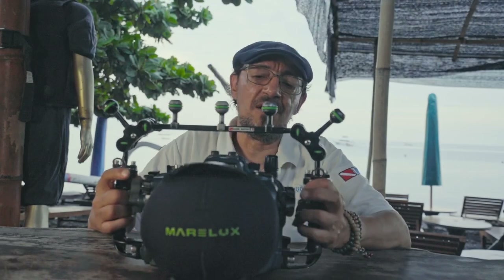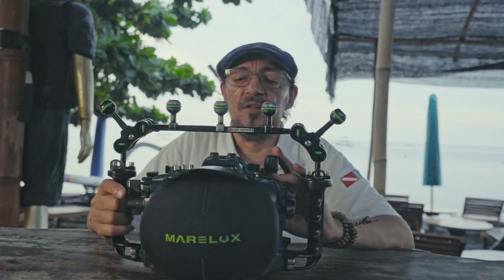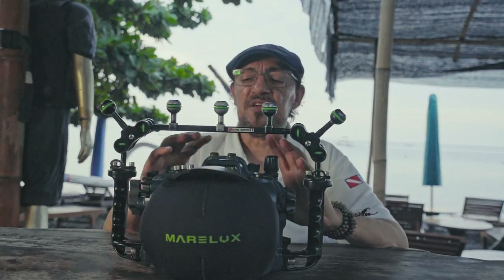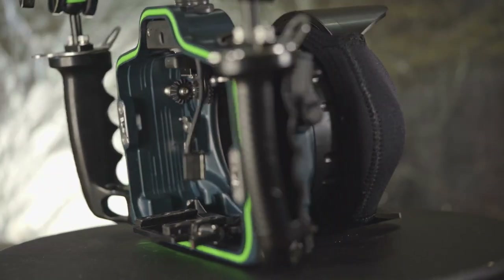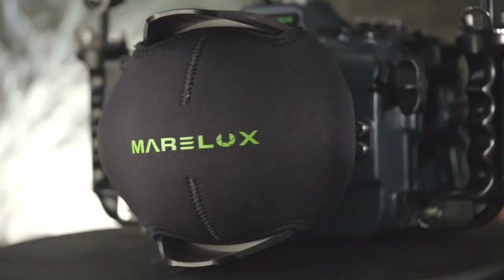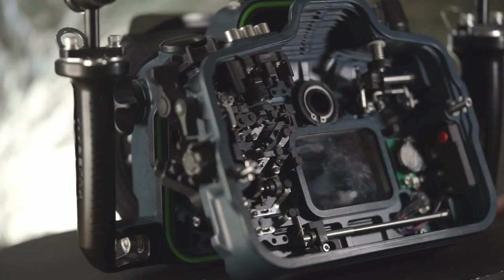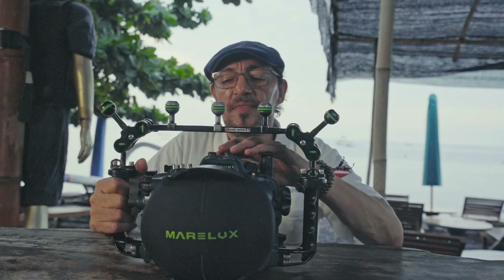This is a special aluminium mix and the conception of the housing is made in 3D, so they can make the housing very close to the camera and also very thin, so the housing is quite light — it's heavy, but quite light compared to other housings for the same camera.